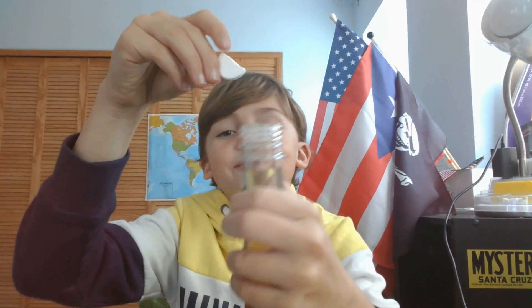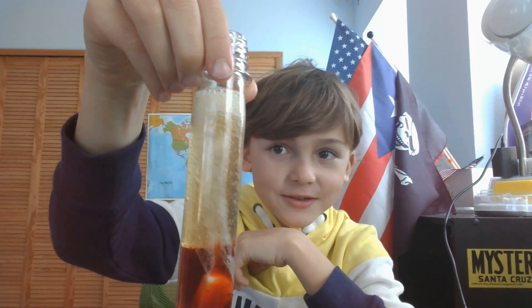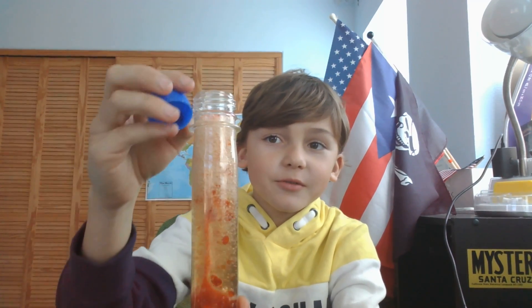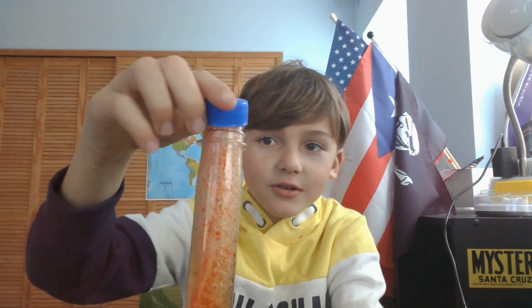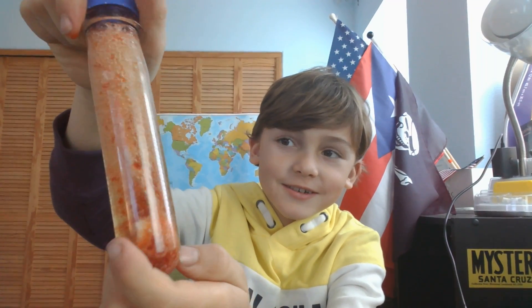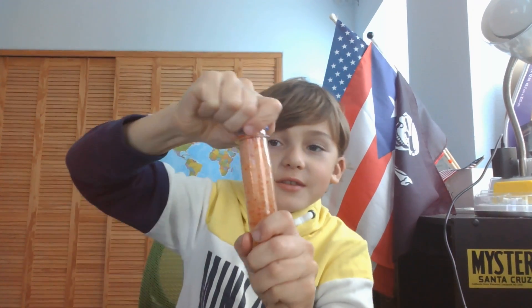So you put half of a tablet in there and then watch what happens. Oh, it's starting to bubble, and just in case it starts to get out of the bottle, I'll close it right away. Oh, it's coming up, it's coming up. Okay, I'm going to close it. There we go. See? It's all bubbling inside, and it actually looks like lava, a little. That's why they call it a lava lamp.